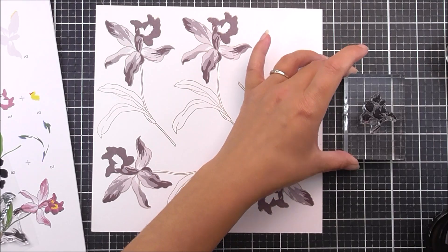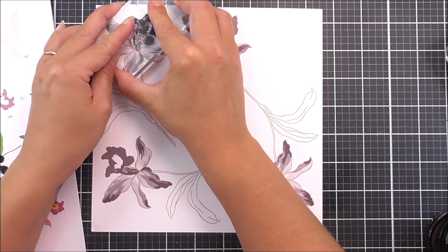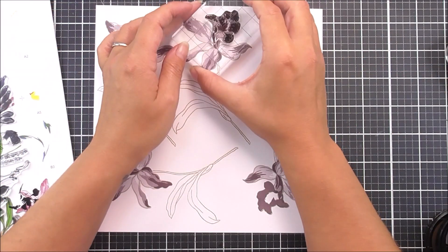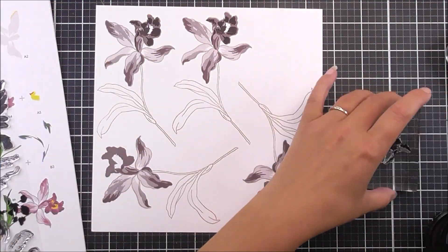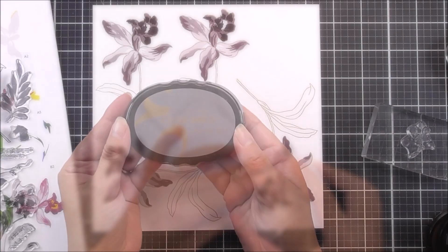I'm going to move on to the fourth layer, using the Plum ink. I really love how deep and rich this purple color is — it's going to add some darker shadows to the trumpet of the flower.